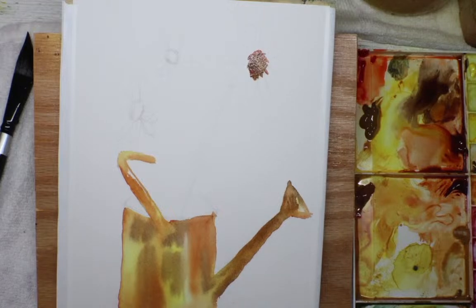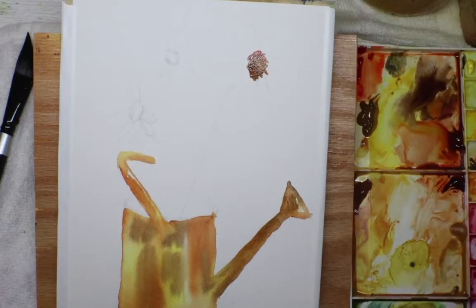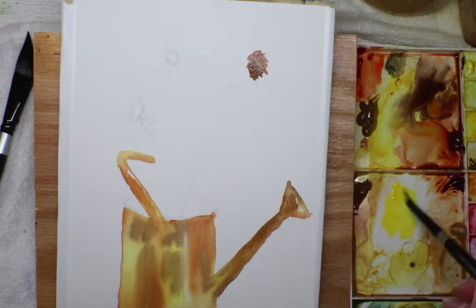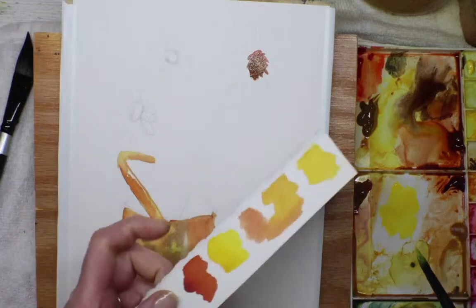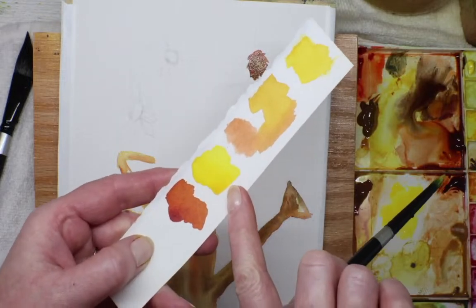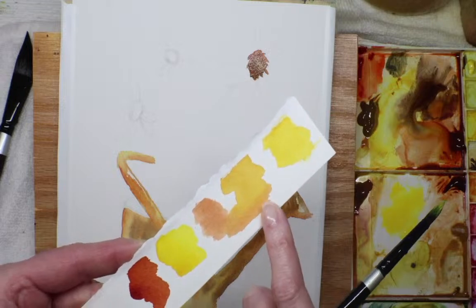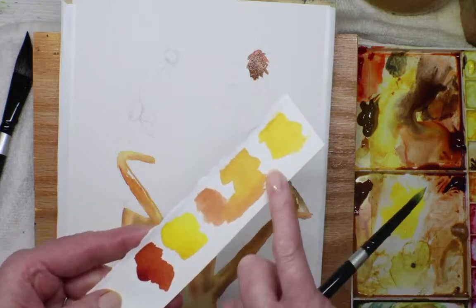Winsor yellow is not super transparent — it's right in the middle, kind of milky. Here's a little test swatch I do before playing around with colors. You can see what a pretty yellow it is and that it's pretty thick. This one is quinacridone gold — that's more transparent. The transparency means you can see the paper through it. With Winsor yellow you can't see as much paper, so that's what the transparency rating means.